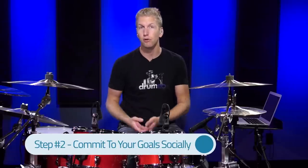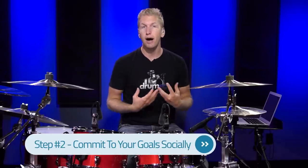Commit to your goals socially. I realized how powerful this was when I did it myself. I said I was going to learn a lick — it was a Virgil Donati paradiddle lick. It was excruciatingly difficult, and I told everyone — over 50,000 people. So I had to do it. All these people were counting on me, and I'm not someone who likes to lie. When you commit to your goals socially, it really gives you the extra boost you need to sit down and practice.